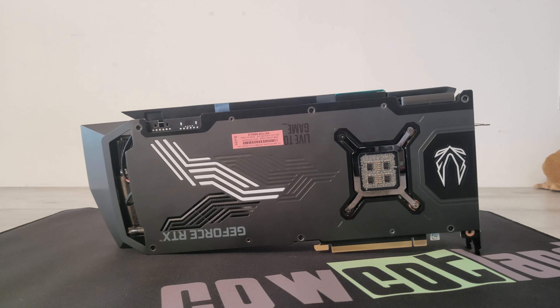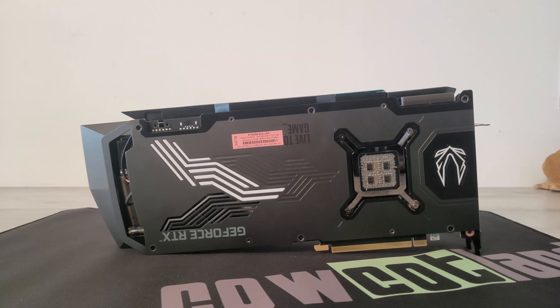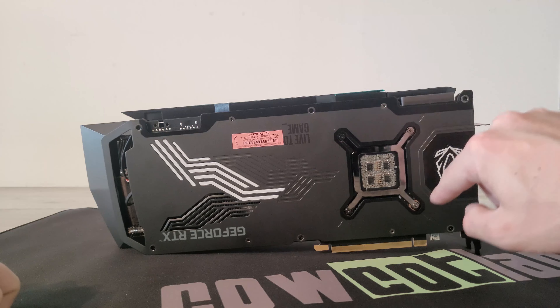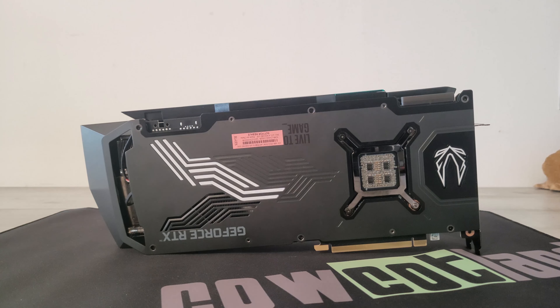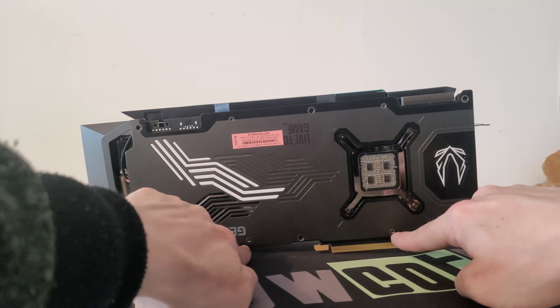Désolé de vous présenter la backplate à l'envers, mais dans l'autre sens la carte avait une tendance à tomber et on n'a pas envie de faire tomber un bloc à 2449 euros. La backplate est en métal noir mat. On a des bandes blanches qui vont lâcher du RGB, le GeForce RTX en gris et Live2Game en brillant. On a le support en chromé, le support du ventirad, et le démontage va être simple : on commence par les vis de la backplate, quelques vis sur le côté, et on peut enlever le ventirad du PCB.